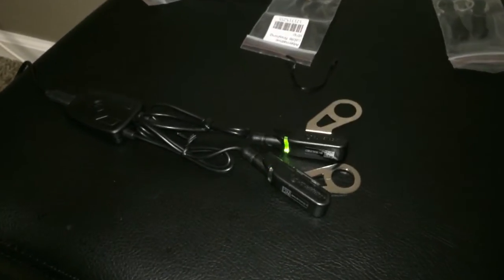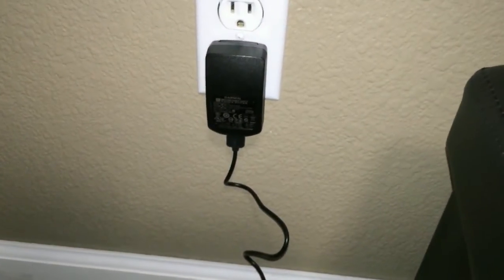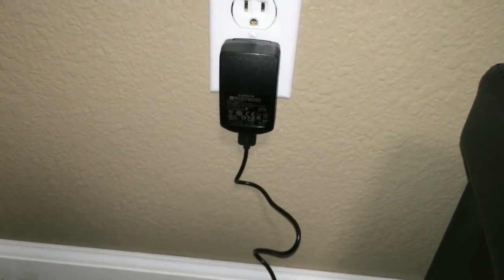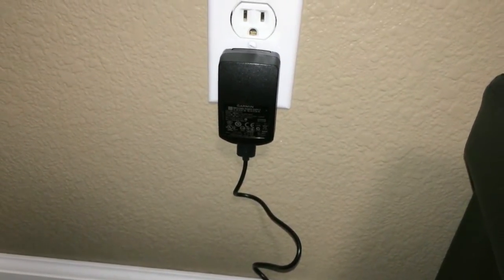One last thing I want to show you: I just plugged in the chargers — the comp units — over here. It's a USB charger. I'm just using my Garmin wall adapter. It doesn't come with a wall adapter, so you'll probably use your computer or any other USB charger you can find to plug into the wall.